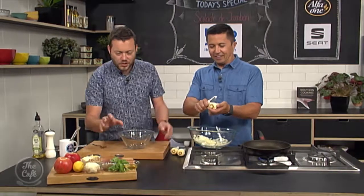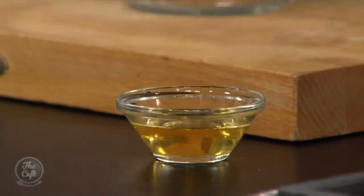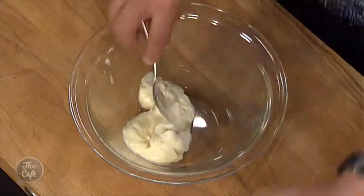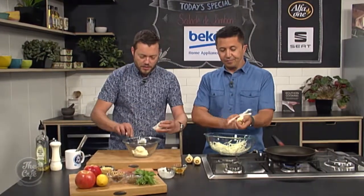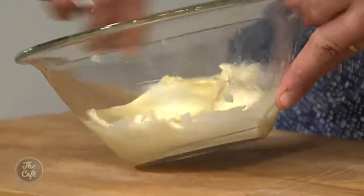We're going to make a dressing now — lots of strong, creamy, rich flavours to bulk it out. Got a little bit of vinegar, but we're going to start with some mayonnaise — just whatever you've got at home in the cupboards. We'll use a mayonnaise base, and we're also going to put some crème fraîche in it for some extra creaminess. Mix all those together.